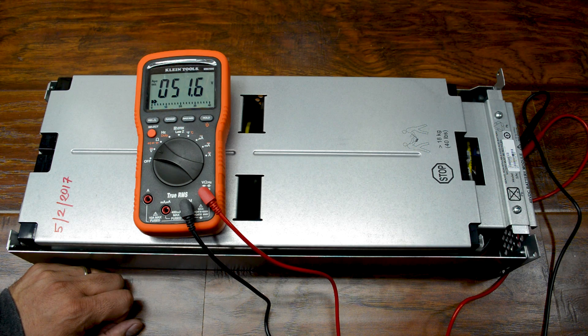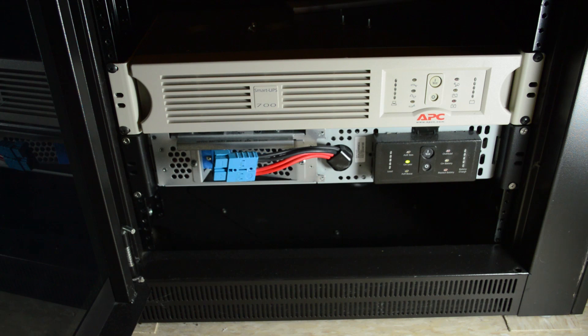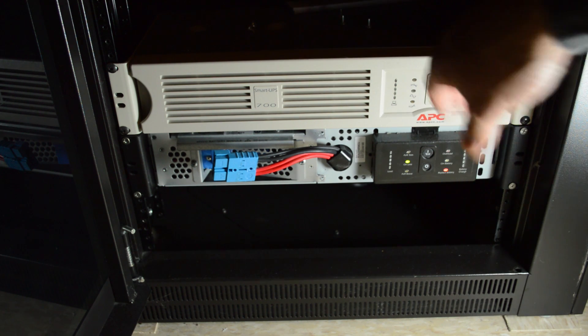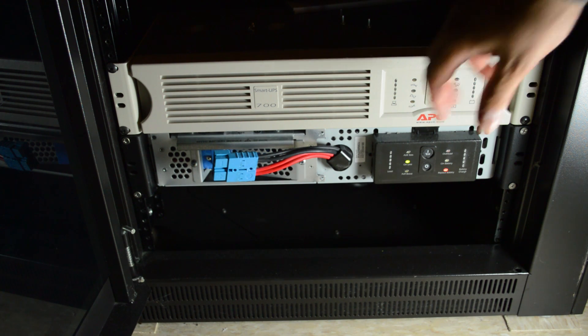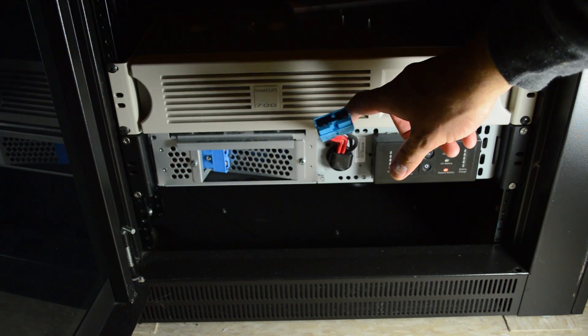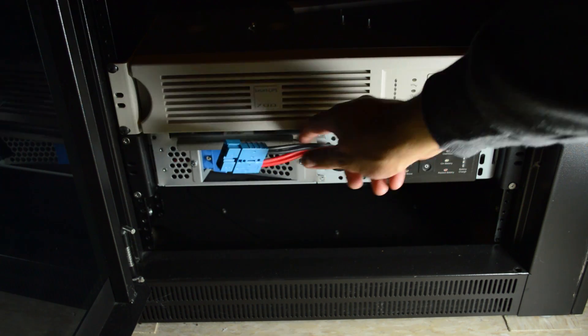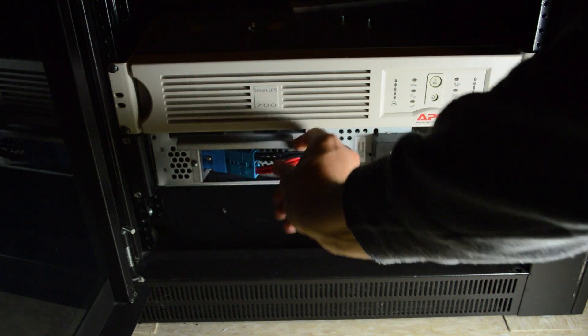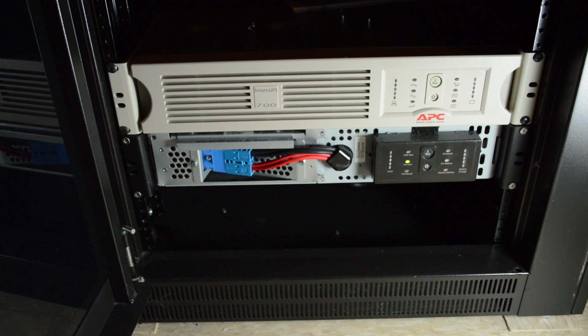All I've got to do is get it in the rack and then we should have this project wrapped up. This is the bottom of my network cabinet and this is where I have my two battery backups. The top one here is a Smart UPS 700 and the bottom is the one that I just fixed, which is the Smart UPS 2200. Now I'm going to plug it in and hopefully that will stop the beeping. So you've got this cable connector — that just goes in there and plugs in.